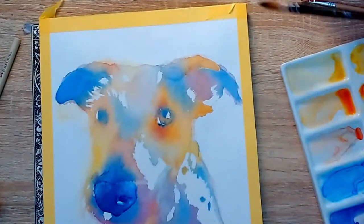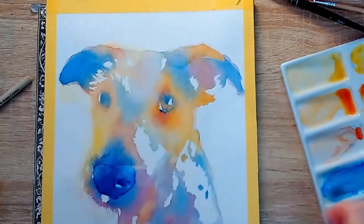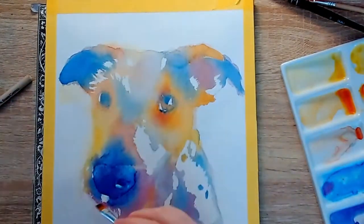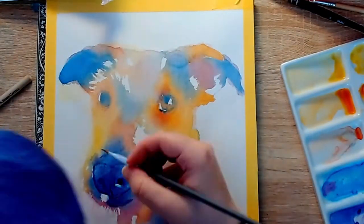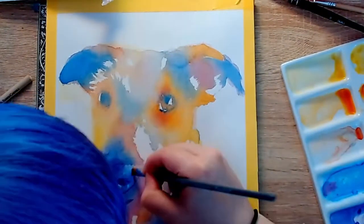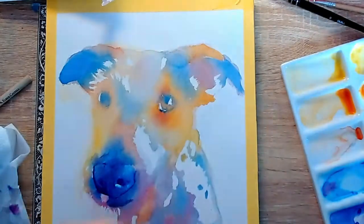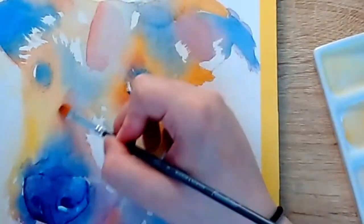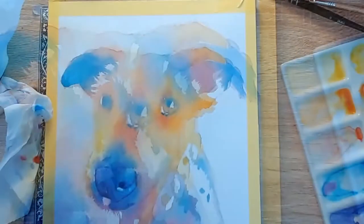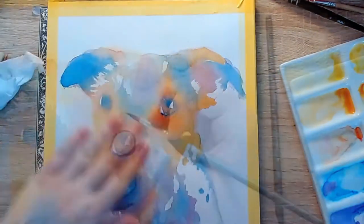For this painting I used Winsor and Newton Cotman watercolours. I really like these watercolours. I only started watercolour painting this time last year roughly, so I'm still fairly new to the medium and I've really enjoyed it. It has been a big challenge to learn. I am still learning — by no means do I know everything about watercolour — but I am well on my way. So it has been a fun year. This is probably my favourite medium to work in. Definitely worth the uphill battle to master.